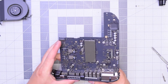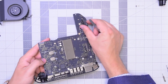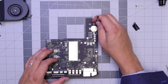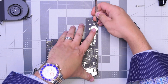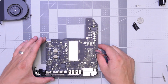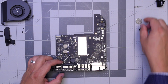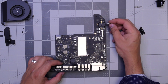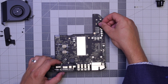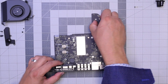Let's flip over the logic board and remove this tape that's covering the PRAM battery. Just peel it off, press down on the battery, and make sure it doesn't pop out with your finger — then it should come out just like so. For reassembly, reinstall the PRAM battery by putting it in and clipping it in, then covering it with the residual tape that we peeled off.